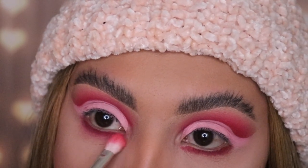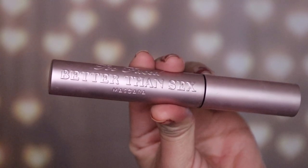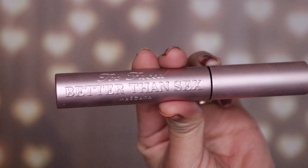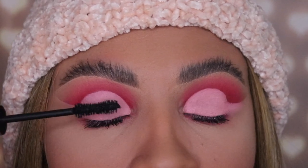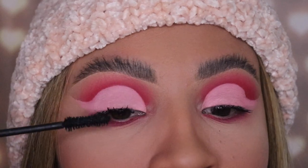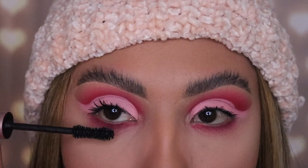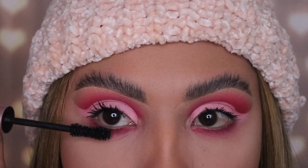Now I'm going in with the Better Than Sex mascara by Too Faced. I'm only gonna apply a couple of coats because I'm gonna apply some false lashes on top. Make sure you only apply two or three coats on the top, and also on the bottom — because our bottom lashes are important if you want your eyes to really stand out.